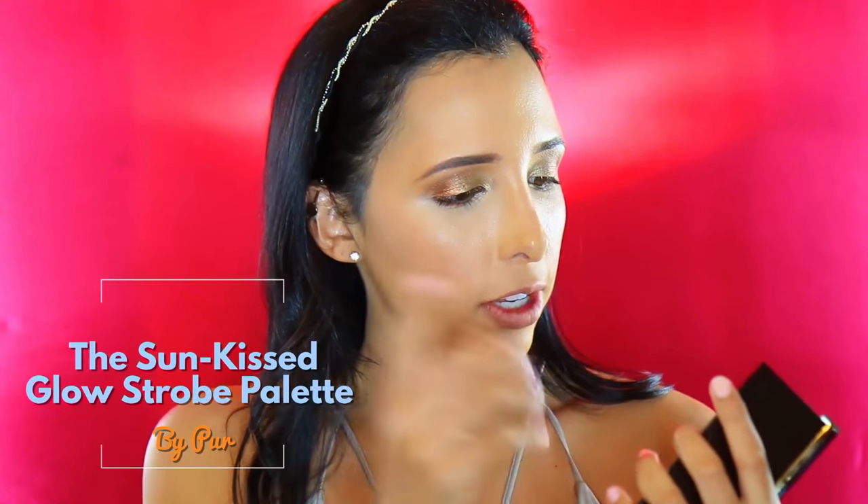Now I'm going in with this Purr Sun Kiss Glow Strobe Palette — I'm going to use the color towards this side, which I think is Aurora, like Sleeping Beauty. I'm just going to highlight with this; it's a cream product so it's no big deal with your fingers. I feel like cream products are actually better with your fingers because they warm up the product. These are so creamy and nice.